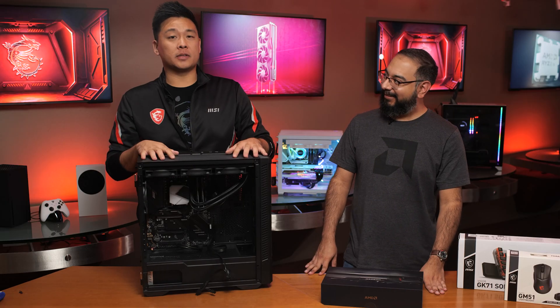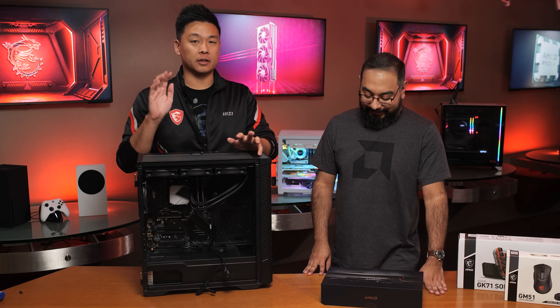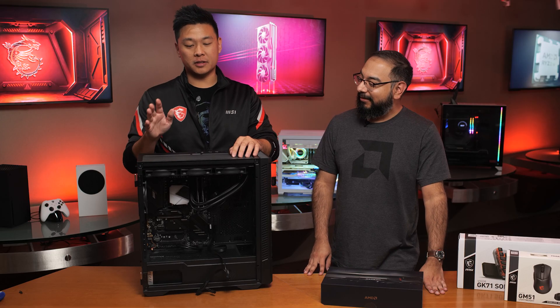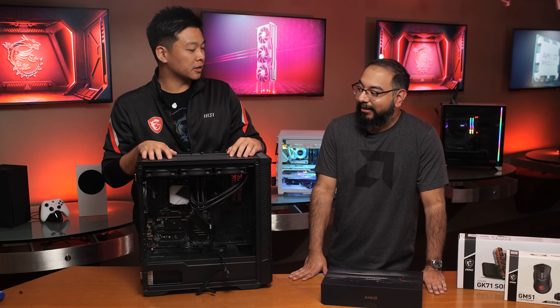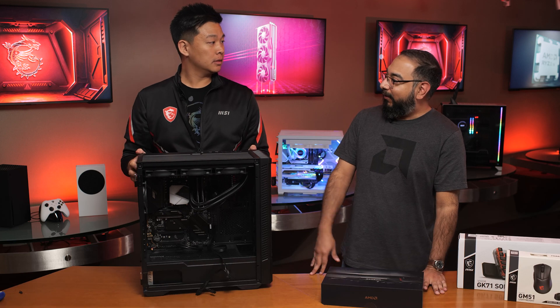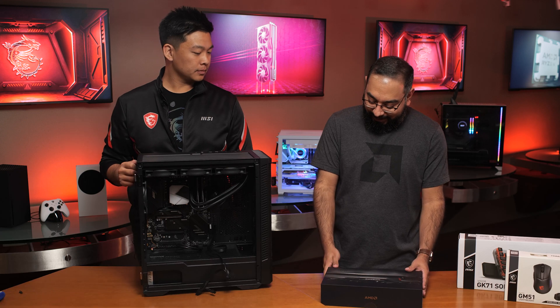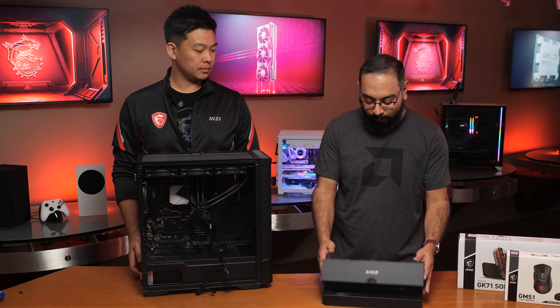We're almost done with this PC build. We've gone through the trouble of putting the motherboard in, the liquid cooler, and cable managing. We just need the final piece — the graphics card. We've got the Ryzen 7800X3D for the CPU, and what better way to combo that than with an AMD Radeon RX 7900 XT. That's what we're working with today.